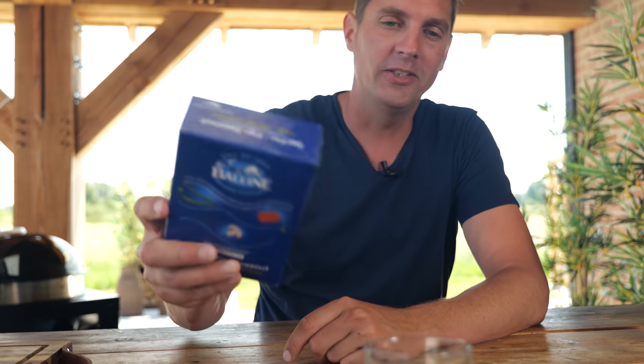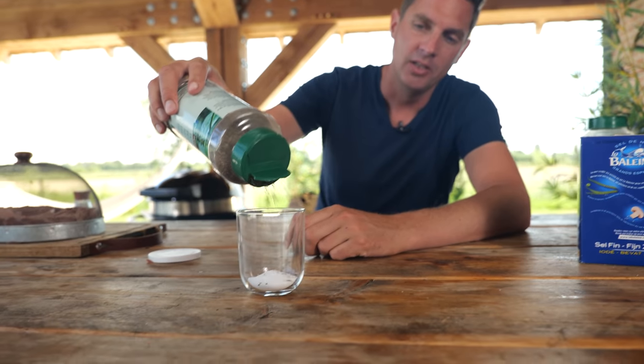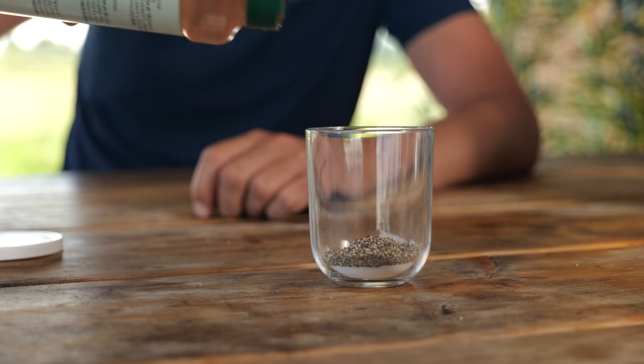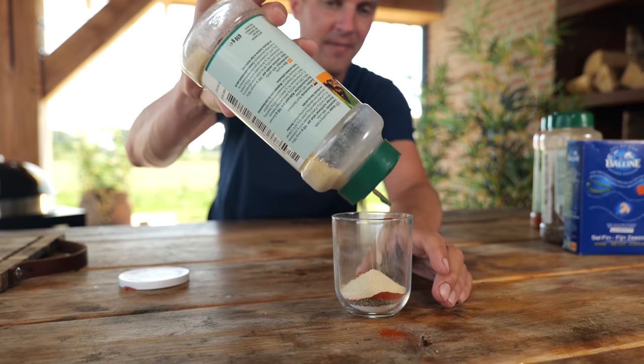Every good steak needs a good steak rub, and it starts with salt — always — because salt will bring out the flavor of the steak. One part salt, one part ground black pepper. Since this is a competition style steak, we need a little bit of red coloring — one part paprika powder — because it brings out the best in the crust. That umami popping flavor comes from onion powder, so we're adding one part of that too. A little bit of garlic, just because it works so well. And I like a little bit of heat, so I'm adding some chili powder.